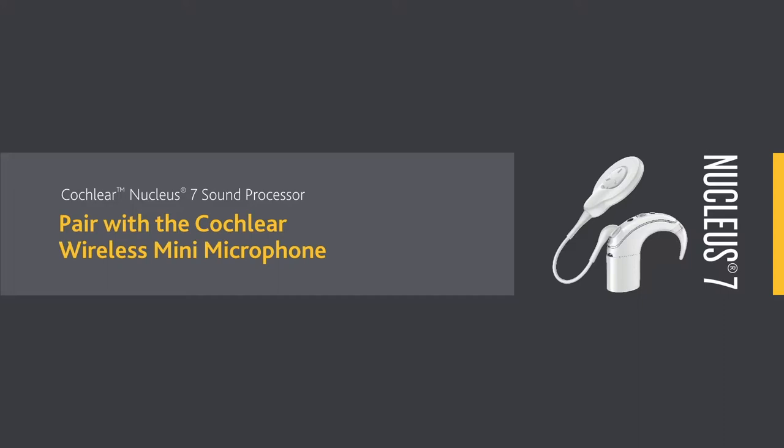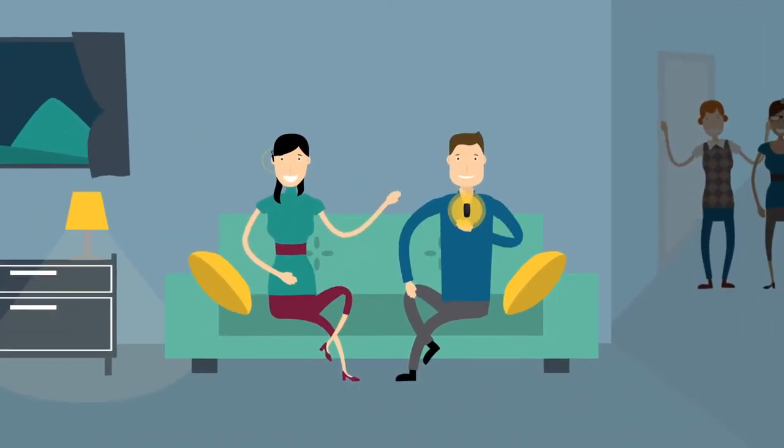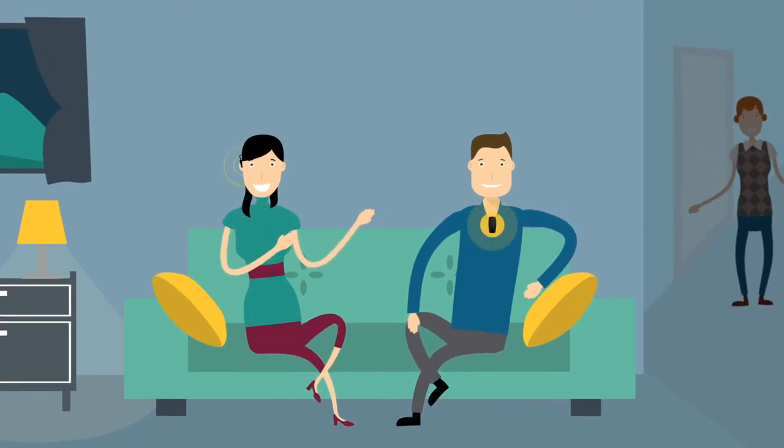A Cochlear wireless mini mic can help you to hear better over a distance and in noisy listening situations.